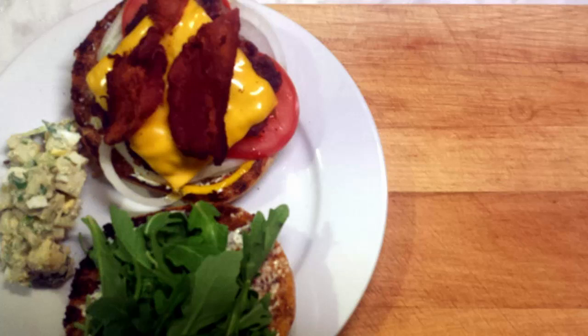If you like this recipe, please like and subscribe. If you have any other suggestions you'd like to see us try on the channel, let us know in the comments below, and remember to love your food.